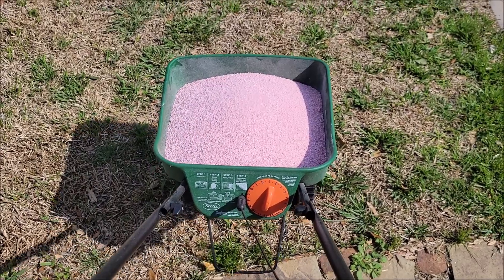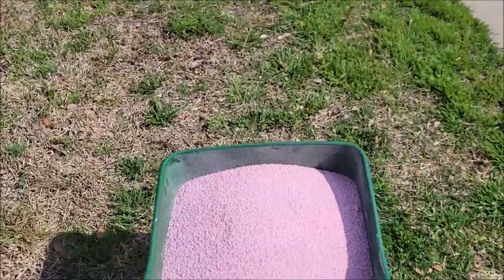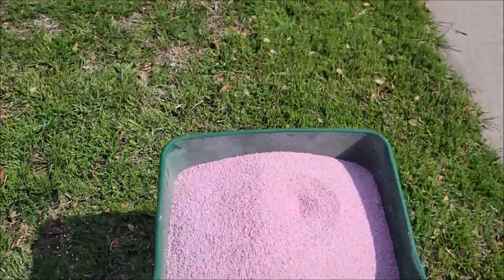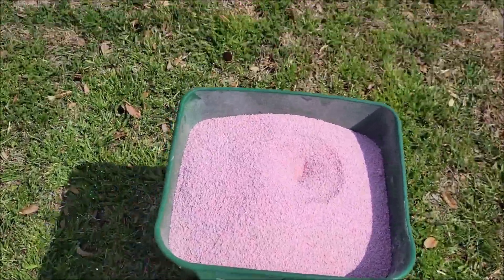I put it in, set it on the right setting, and now I'm fixing to go broadcast this all in the yard. You just start pushing it, pull the little handle, and — you might not be able to see it in the video — but it just broadcasts out those granules and does a great job of getting this everywhere.